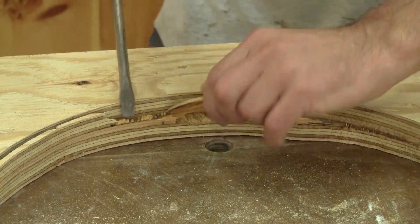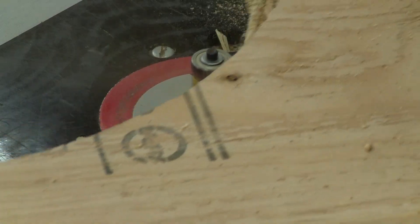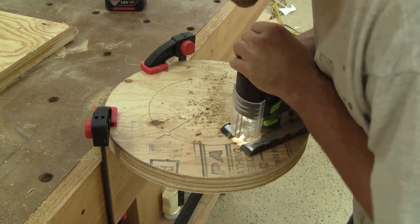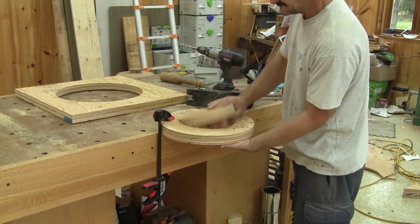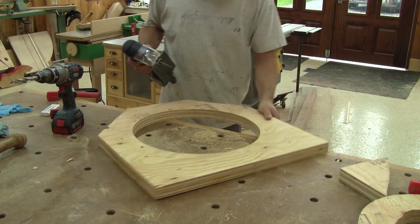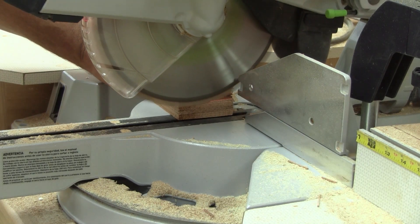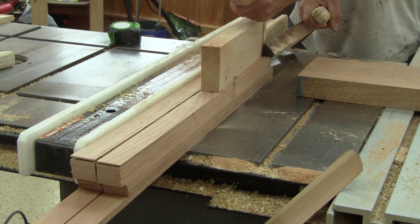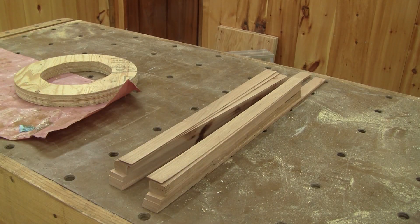Next, I remove the unwanted wood and flush trim both molds. To be able to clamp the strips, I need to remove wood on both molds. I have to cut all my strips straight and rip them in half. I finally have everything I need to make the two rings.